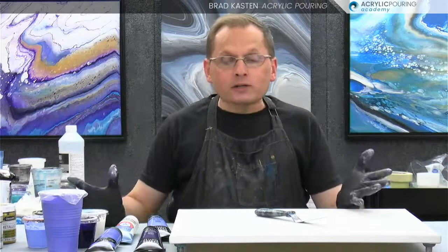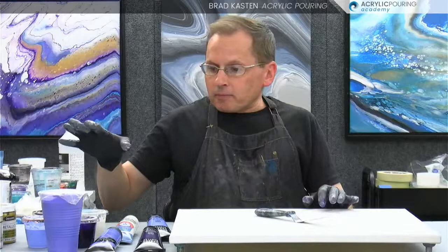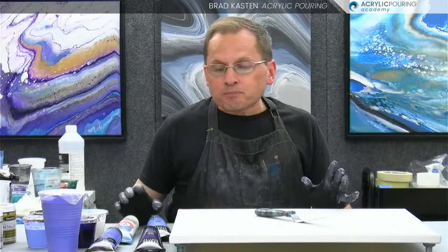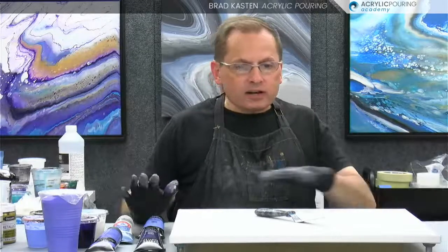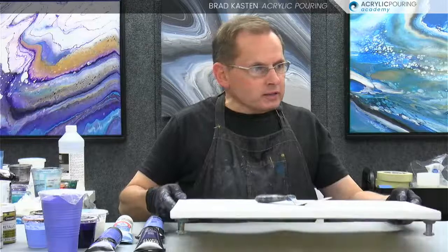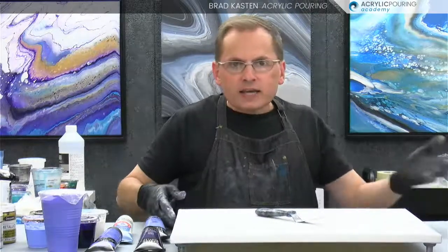Today we're going to do a relatively straightforward technique, which is a straight pour. I've modified a couple of my paints — I'm going to be using some 24K gold that I've modified a little bit, and I'll walk you through what I did. It's basically a purple and gold palette. I've got three different purples, a gold which is essentially yellow, so it's a complementary color scheme. I've got a 16 by 20 canvas prepped with tape on the bottom, big push pins, tape on the back, and it's been spritzed nice and tight.